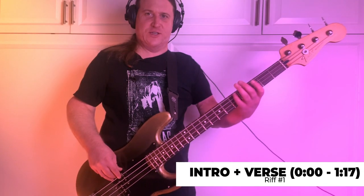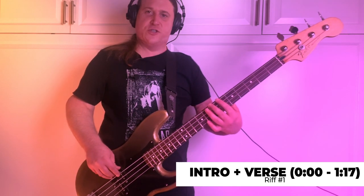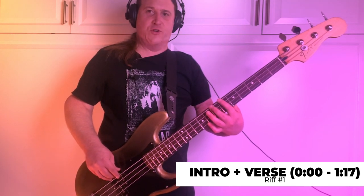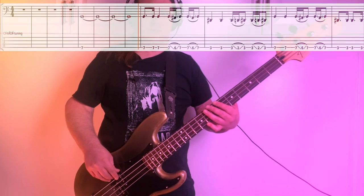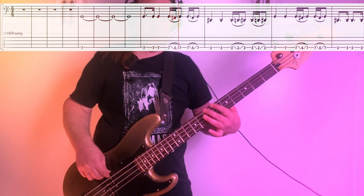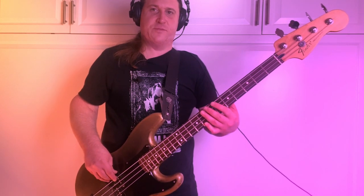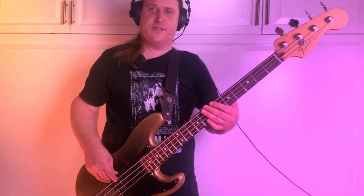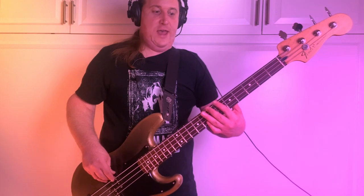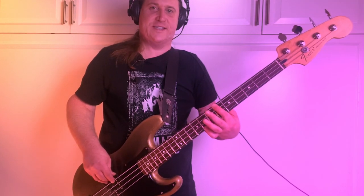Riff number one is all happening on this low C string. It's going to start out on the 7th fret, and we're going to do a hammer-on from 6 back up to 7. One thing that really helps to play this riff is to play the 7th fret with your 2nd finger or middle finger, leaving your 1st finger available for the 6th fret so you don't have to kind of move all over the place.